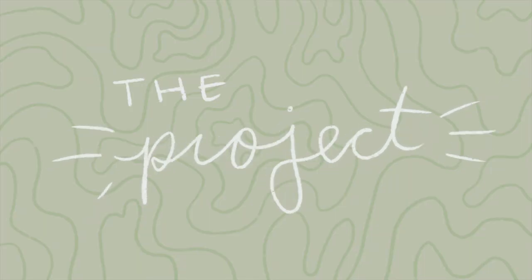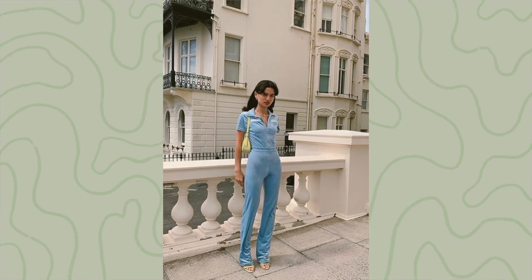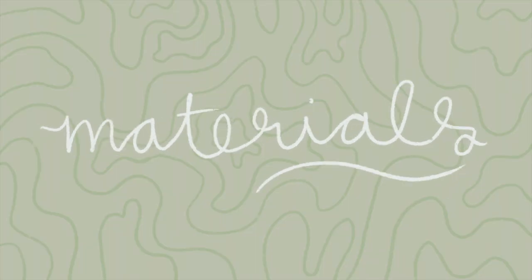Now it's time to reveal my grand project. I came across this pattern when I was in quarantine — it's a free pattern for this beautiful jumpsuit. I've wanted this jumpsuit for the longest time. You guys have probably seen it on Pinterest or Instagram — it's the Peachy Den jumpsuit, the one all the cool fashion blogger girls have. But the problem is it's like over a hundred dollars and I'm poor, so I decided to take matters into my own hands and today we're going to try and make this jumpsuit.